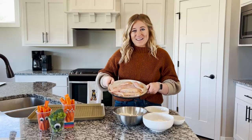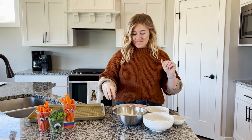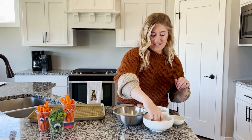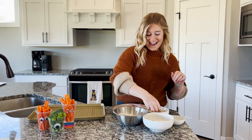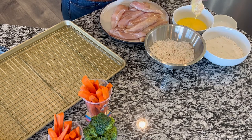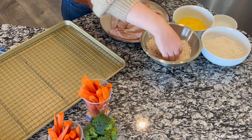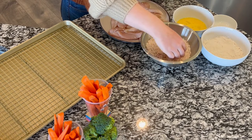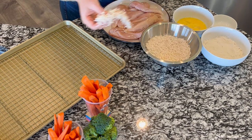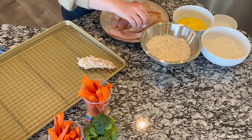I have my plate of chicken tenders here. Being careful with raw chicken, you're gonna pick one up, put it in the flour, put it in the egg, then into our coconut until it's nice and coated with coconut and looks nice and hairy. Then put it on your prepared tray and repeat with all of your chicken tenders.